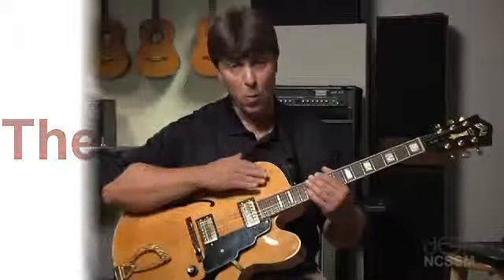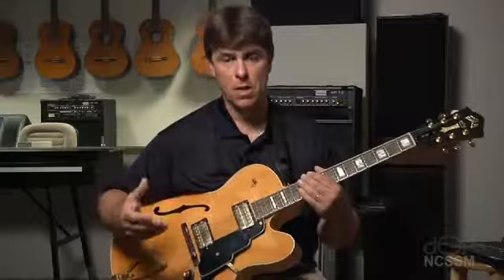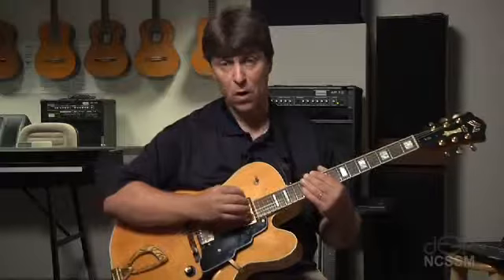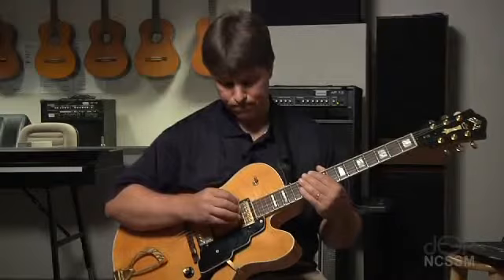Let's start with the switch on the guitar. The switch is essentially choosing which pickup is going to be working — which pickup is the microphone through which the strings are amplified. The two pickups have very different roles. Typically the back pickup is for leads and a snappier, crisp, trebly sound, whereas the front pickup is more for a warmer sound. I like it for strumming and for what we call comping on the guitar.